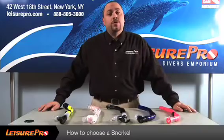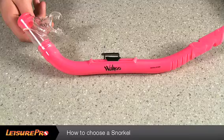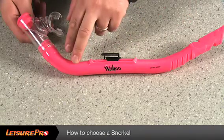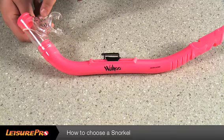A snorkel, whether you're a snorkeler or a scuba diver, is an essential piece of equipment that you will need while diving. When choosing a snorkel for a child, you want to make certain that you find a tube that is not too overwhelming for the individual using it. Make sure that the mouthpiece is not going to be too big for a child.